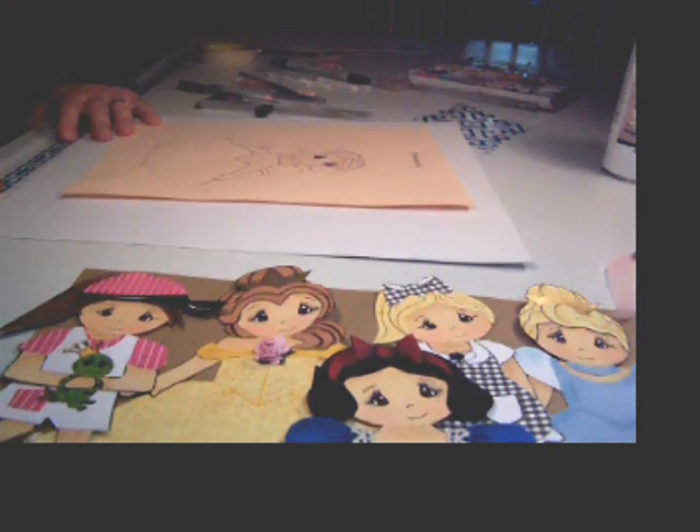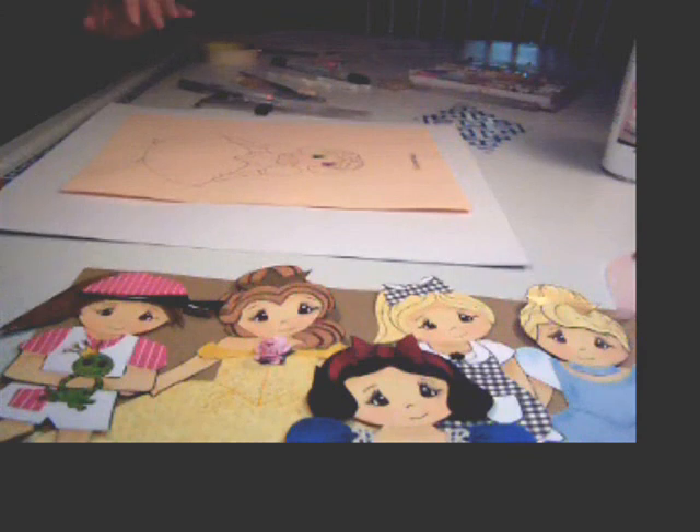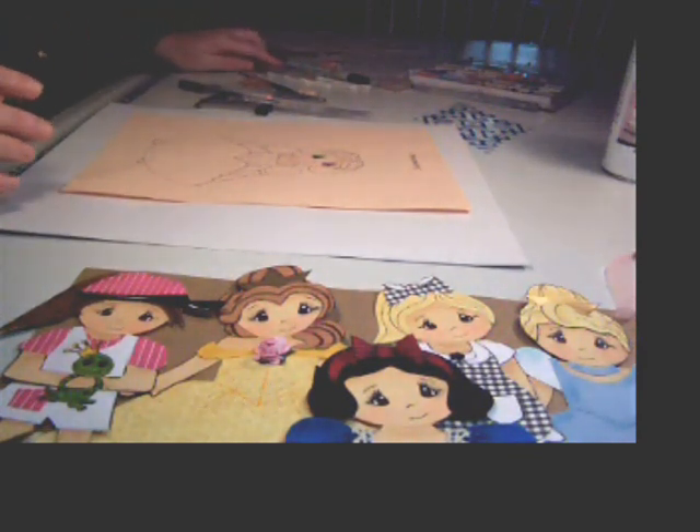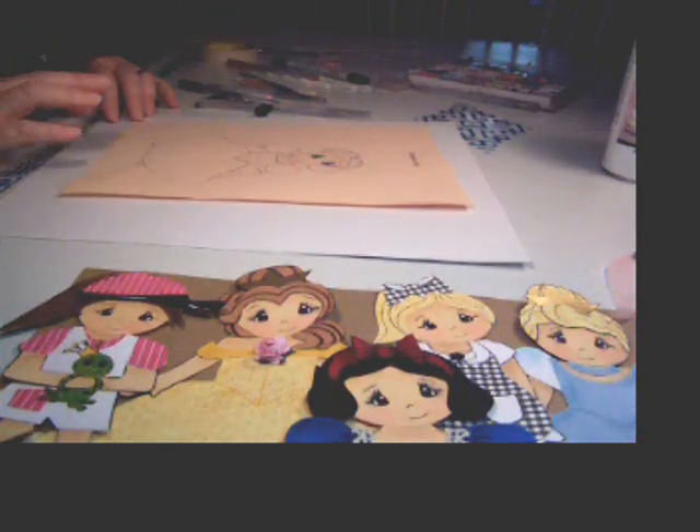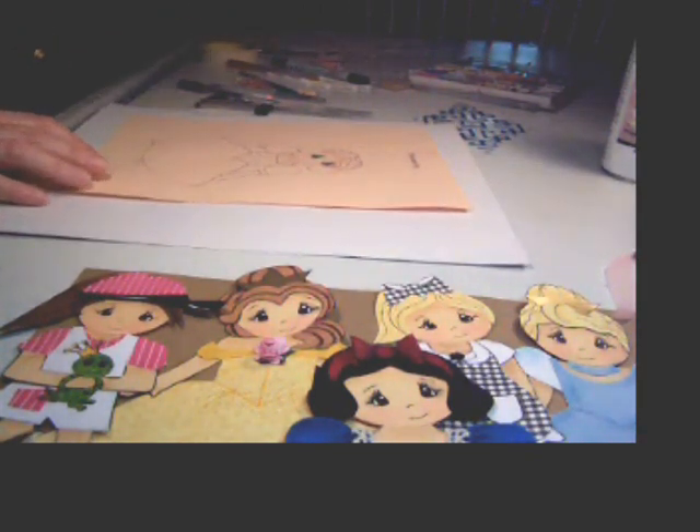There are just a couple tips I want to share with you working with these paper piece princesses and little girls. I want to share how I shade and get their cheeks on and some shading very simply.